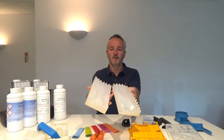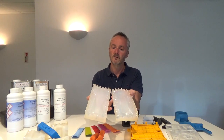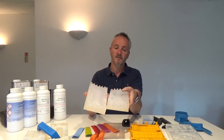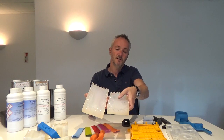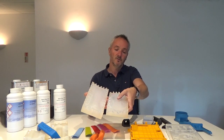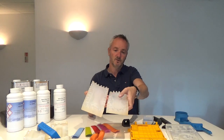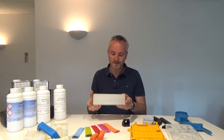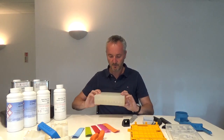As you can see here, we have the core and the cavity — the A surface and the B surface. In this instance, the A surface is this side, and you can tell that because it's got the textured surface on it. So when the tool is ready, we put it back together and then that goes inside the vacuum casting chamber.